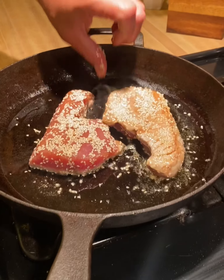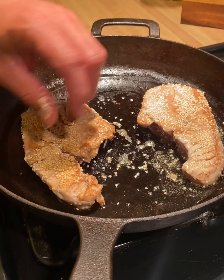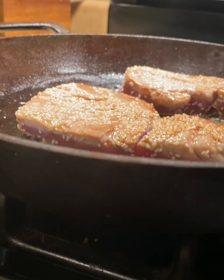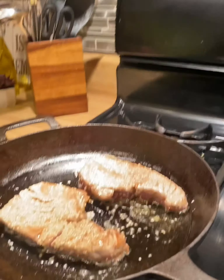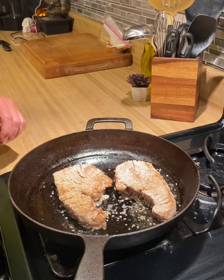We're going to flip it over. I only did a minute and a half to two minutes on each side, so hopefully it doesn't cook too much. I'll do a little less time on this side, just enough to get it crispy on the bottom.